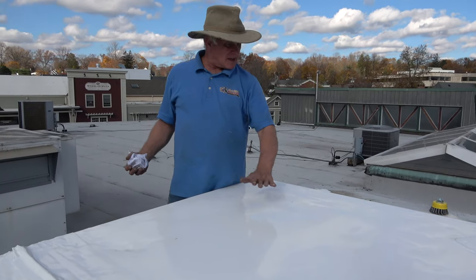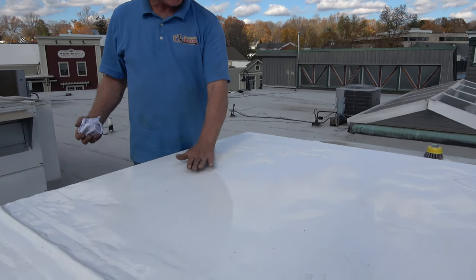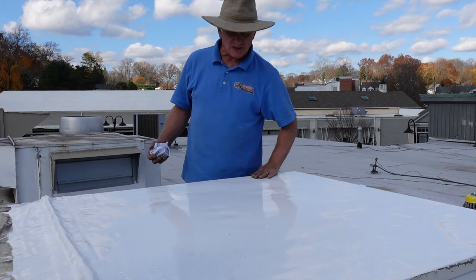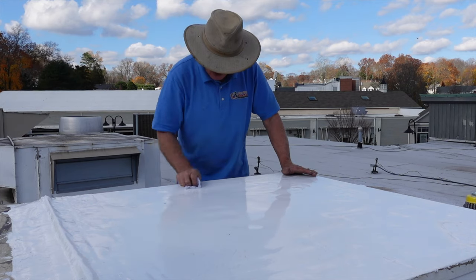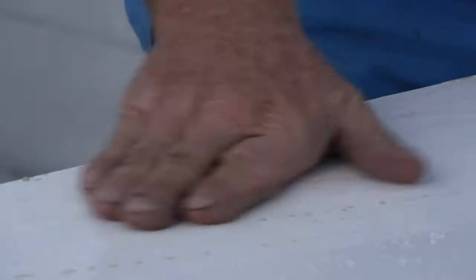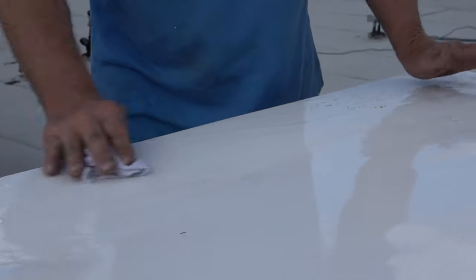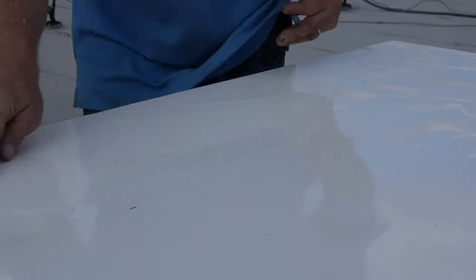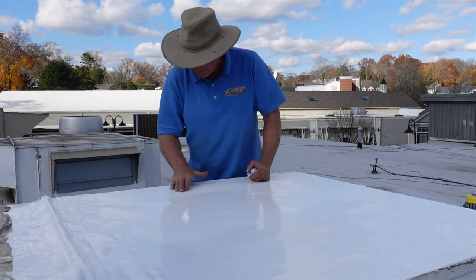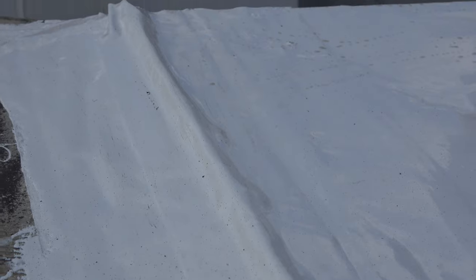I did this on top of an AC unit yesterday and I just wanted to show you what it looks like after a day. This is still curing here, but this is cured on the side where it's much thinner. Look how smooth this is — nothing can penetrate this, it can never leak. You can use this for any type of roof: EPDM, metal, anything. It's an unbelievable product. Look at this transition — beautiful.